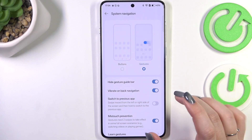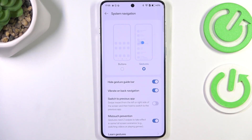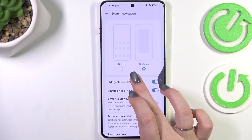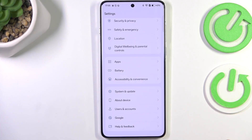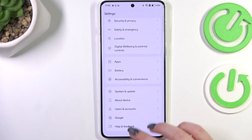Now a quick tutorial of how to use the gestures. If you want to get back to the previous page, just like using the back button, you have to swipe your finger from the side to the center of your device, just like that. If you can see the arrow, release the finger — the same from the right side. If you want to get back directly to the home page, swipe your finger from the bottom to the center of your device, and make sure that this motion is quick and short.